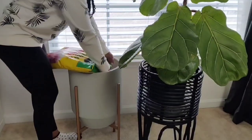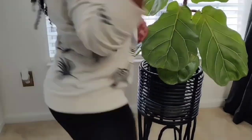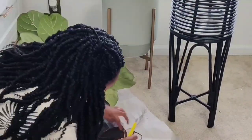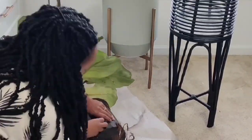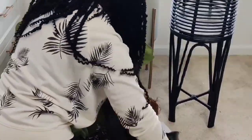I decided to give my fiddle leaf fig a much needed facelift. She's been living in her nursery can for over three years, so her roots were super root bound. She definitely was not trying to come out of that can, so I had to improvise. I laid her down and cut her out of the pot, being super careful not to damage her roots. After some time, she was finally free.